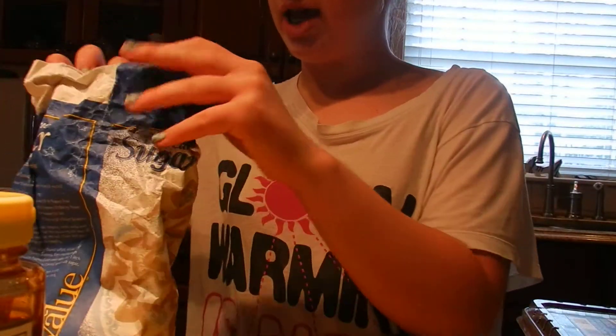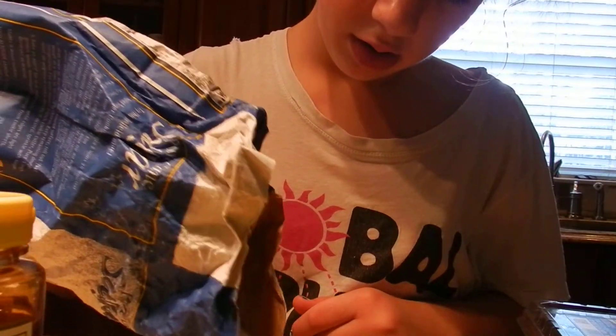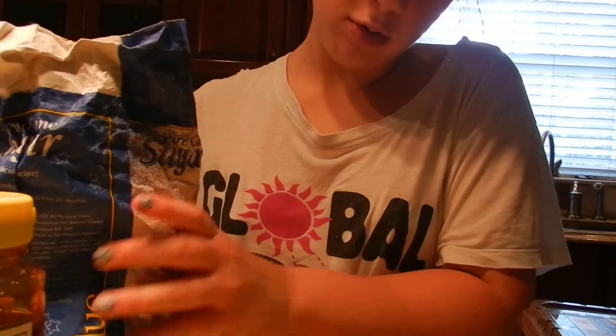Then we're going to be taking a tablespoon of sugar. Oh, that was way more than a tablespoon.